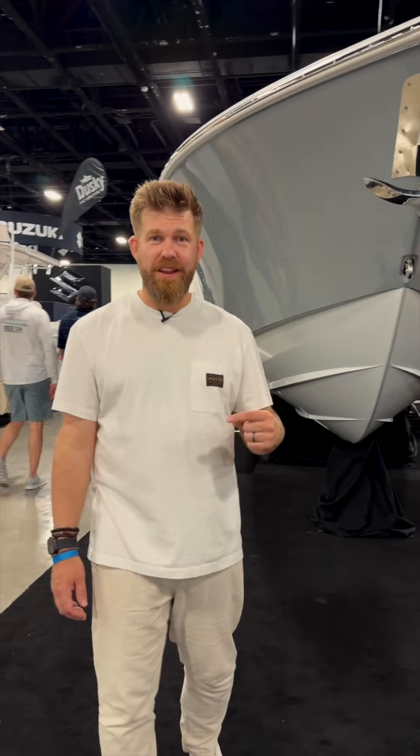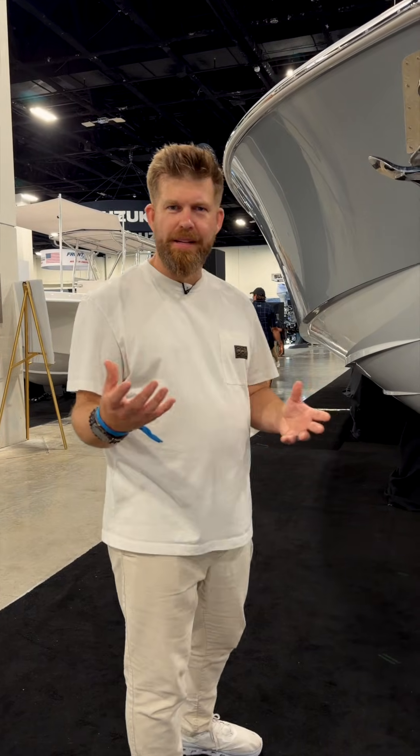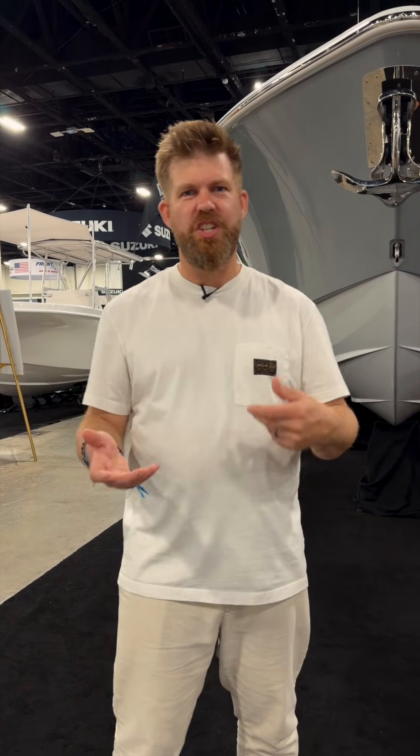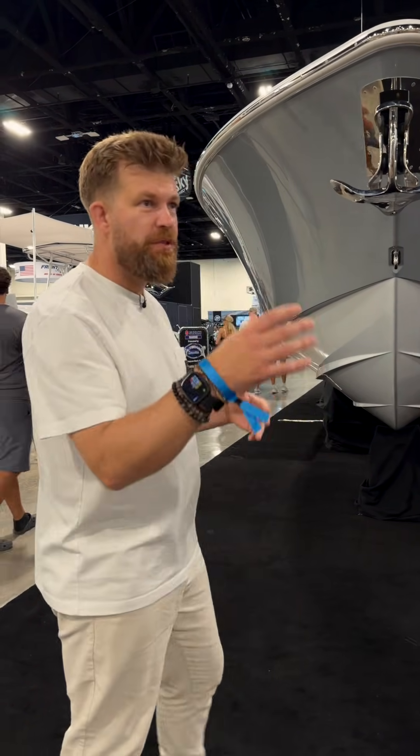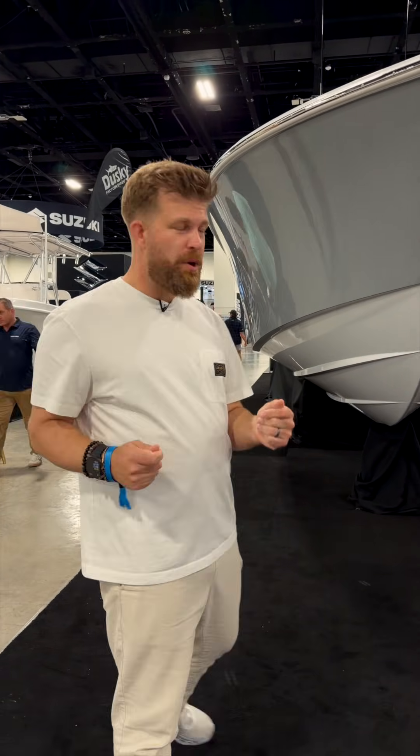I'm on the Invincible booth here at the Convention Centre and a couple of people have asked me about hull dynamics, fluid dynamics — what are steps, what are chines in the hull, why do you have all the different bow shapes? So I thought, last day of the show, we'll do some little educational one-on-ones.